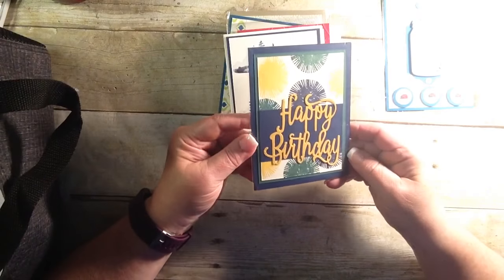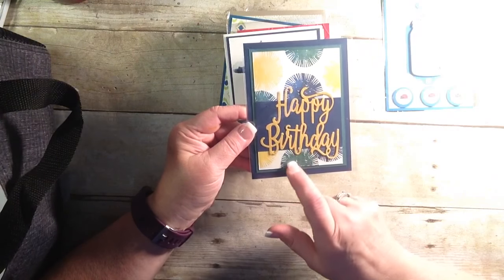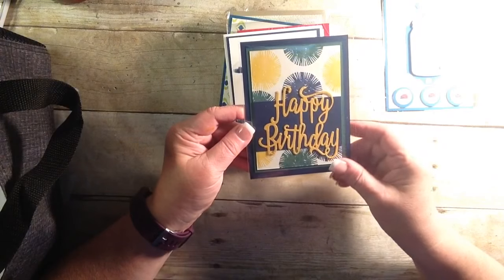This one is very striking. I love the background colors, the Happy Birthday cutout with the framelits. Very cute.